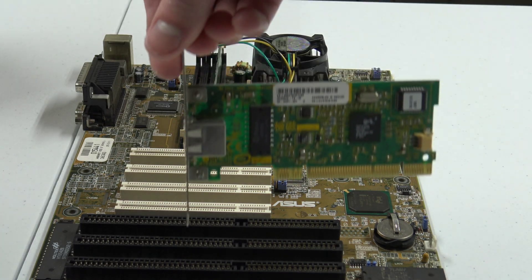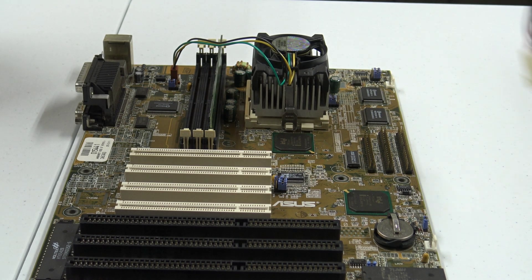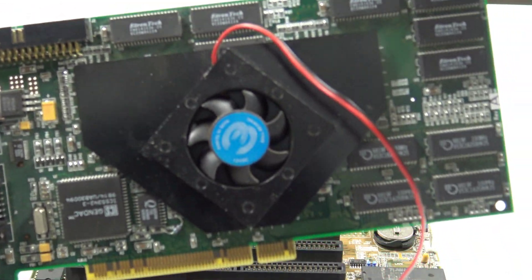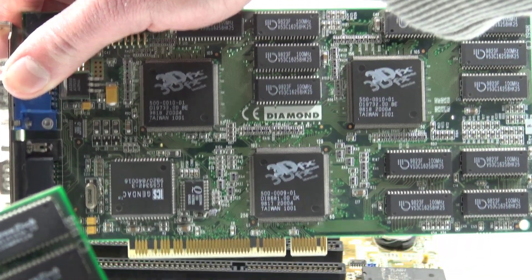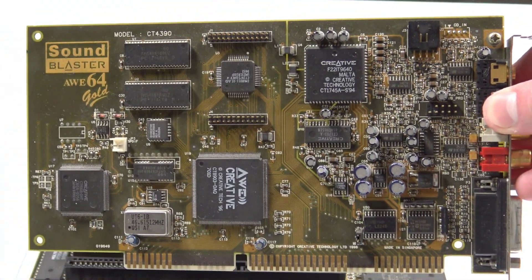Also installed in the system is a Matrox Millennium G200, the usual 3COM 3C905C TXM network card, two 12MB Voodoo 2 cards from Diamond Multimedia in an SLI configuration, and a SoundBlaster AWE64 Gold.